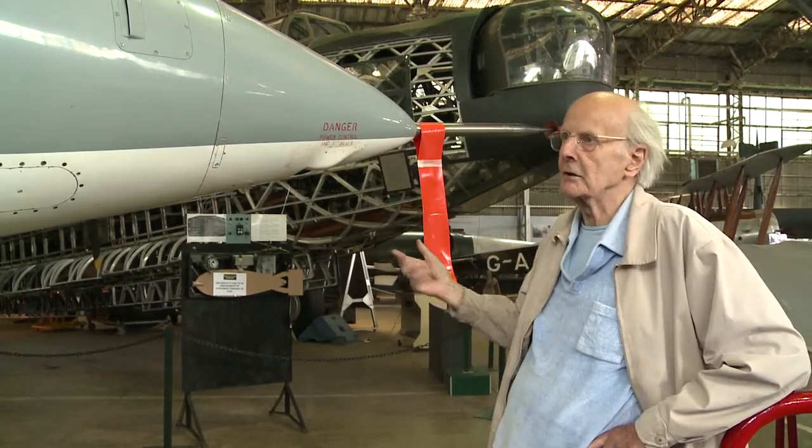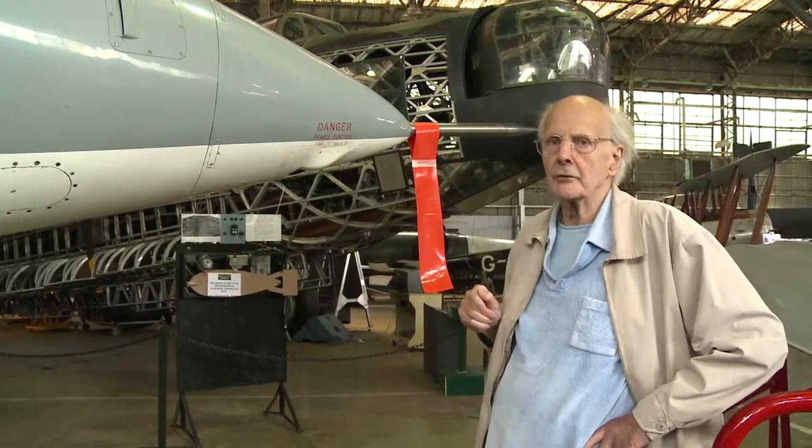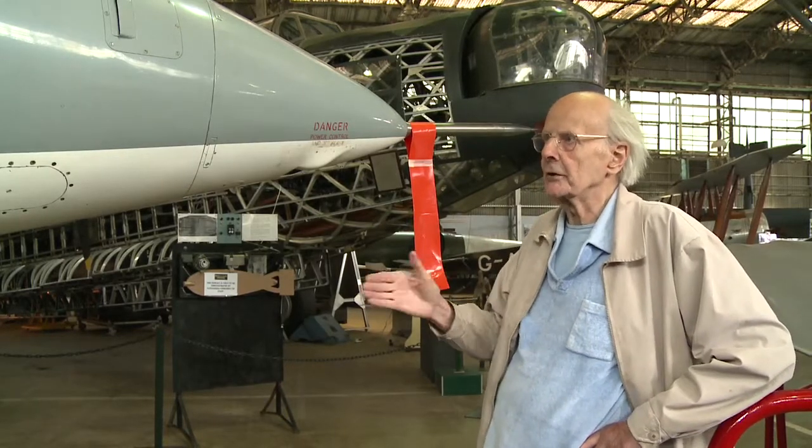There are corresponding valves in the wingtips which give you roll control, and there's another pair of valves at the back of the aeroplane which work both port and starboard so that you can yaw the aeroplane.